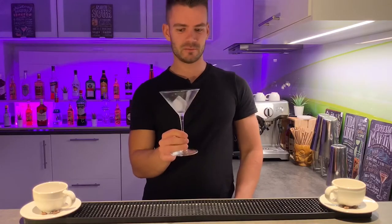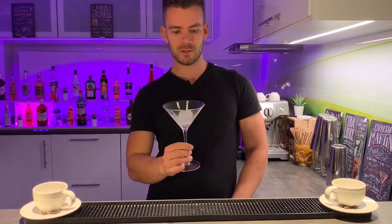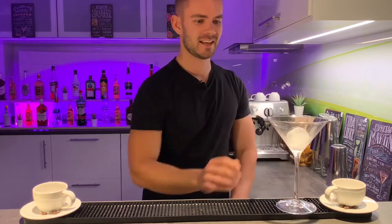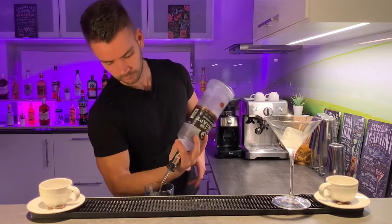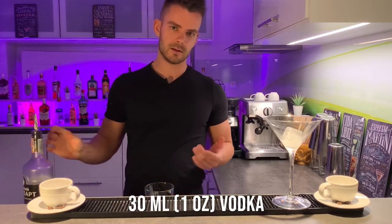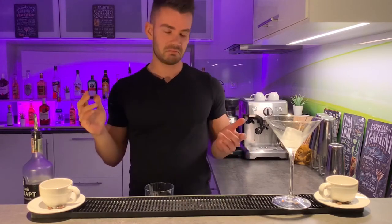Okay, so let's get back to Espresso Martini. First we need to cool down the glass with an ice cube, and leave it like this for five minutes. Then add all the ingredients into the shaker and start with vodka — 30 milliliters or one ounce. You can basically use any vodka, no special brand needed.